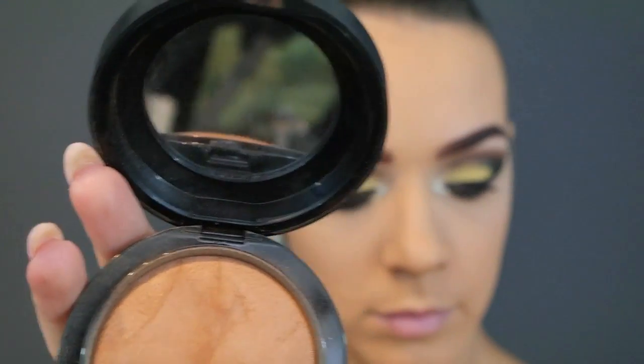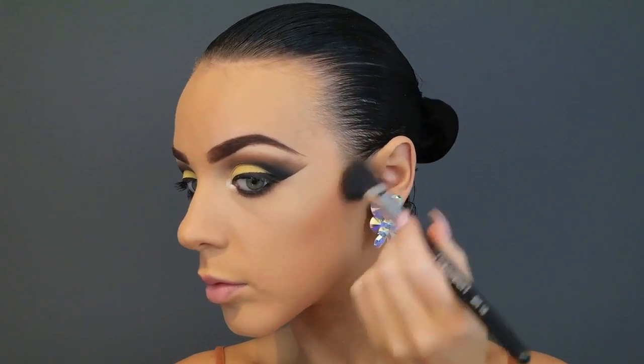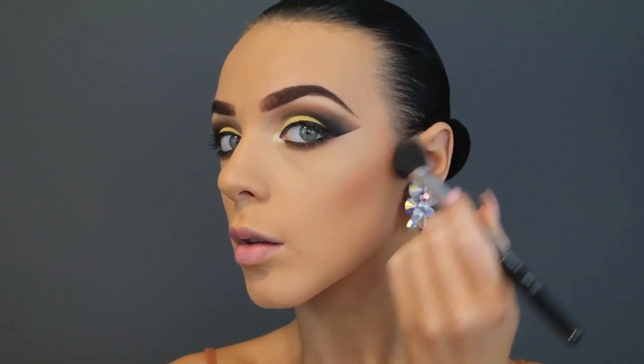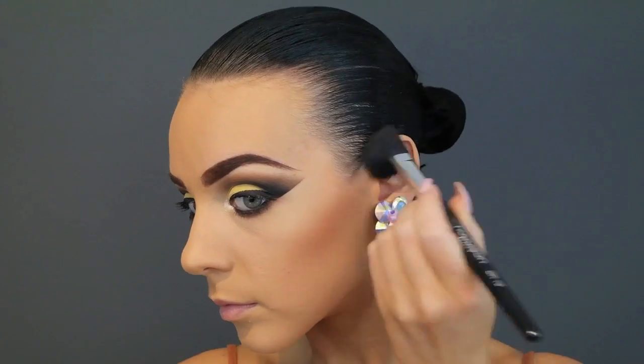Finally, time to contour the face. I'm going in with MAC Mineralized Skin Finish in the shade Dark Deep, and I am packing this on. I love it when I have a fake tan on because I feel like I can go absolutely nuts with the bronzer.